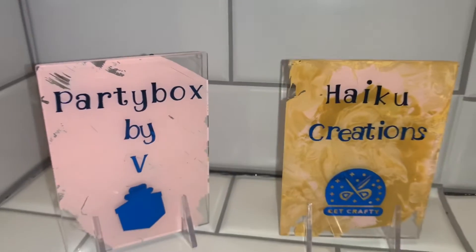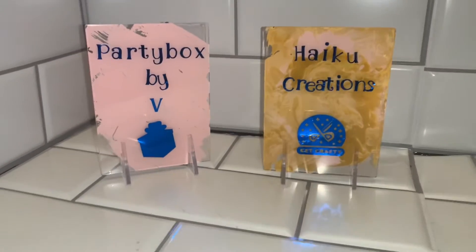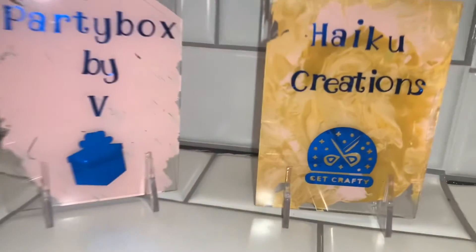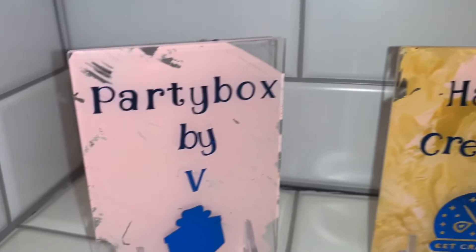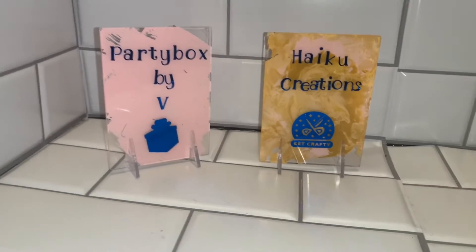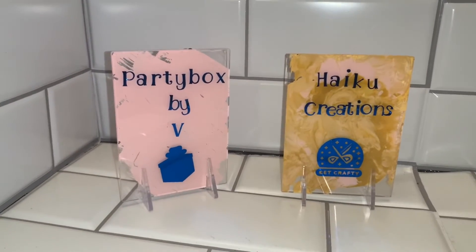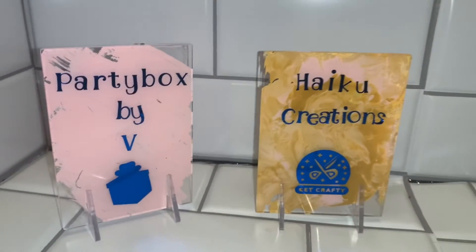Here is the DIY completed — these are our two acrylic signs! The one on the left says 'Party Box by V,' and the one on the right says 'haiku creations' with a cute little 'get crafty' logo at the bottom. I really love how these turned out. Next time I'll try different colors of vinyl and make a few bigger ones.